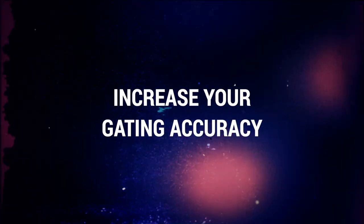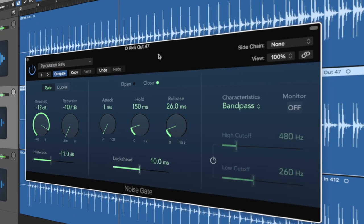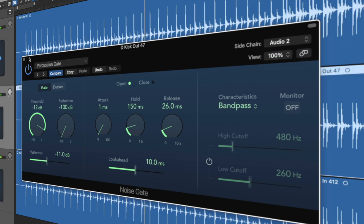Tip number two: increase your gating accuracy. Put yourself in this situation — you're recording a kick drum and using an inside mic as well as an outside mic. The inside mic of the kick drum is much less likely to pick up bleed than the outside mic. When the bleed of a kick out mic is almost as loud as the source itself, setting a gate can be pretty difficult. But if you use the kick in mic as the side-chain to activate the gate, your kick out mic will be gated based on the signal coming from the kick in, giving you a much cleaner sounding gated signal overall. This is a really slept-on tip.